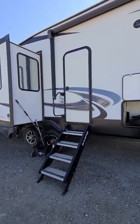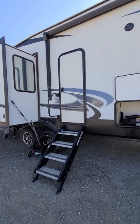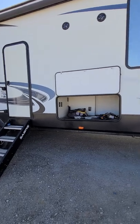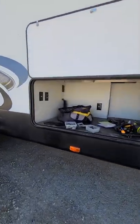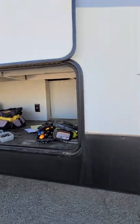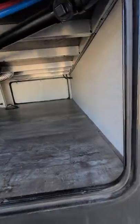We're gonna start with the exterior walk around of the 36B HQ Sabre Cobalt. Excuse the mess — my guys are in here prepping all the little stuff. You've got a huge storage right here, multiple outlets. You can put a mini fridge, a TV, hook up a griddle, whatever you want out here.